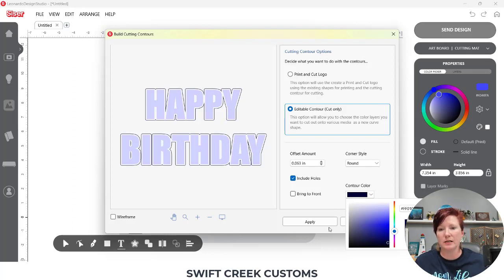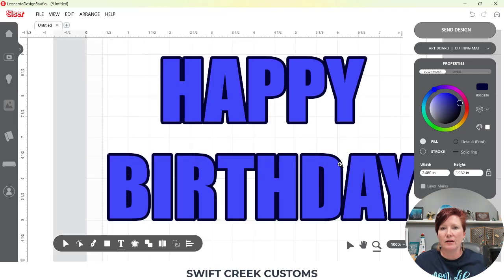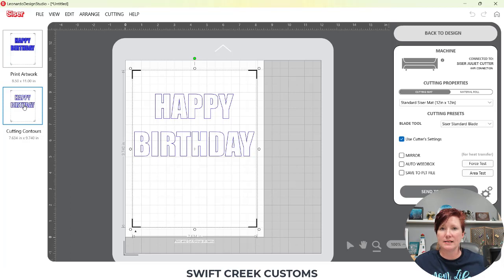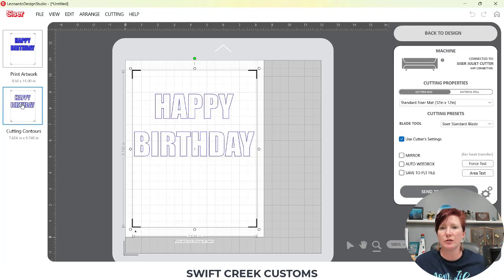I'm going to choose black simply so you can see it, then click Apply. Now you can see — I'll zoom in a little bit — there's an outline around my text. This is one way you could also create an outline to cut for layering your text, but it also works for a print and cut to give you a print bleed. In the Send tab, you'll see it's going to print out that extra color around my letters, but when I choose Cutting Contours it's going to cut the exact shape of that letter. If you had the same color chosen, it would just look a little bit blurry, but it gives you a little bit of breathing room around your letters when doing the print and cut.